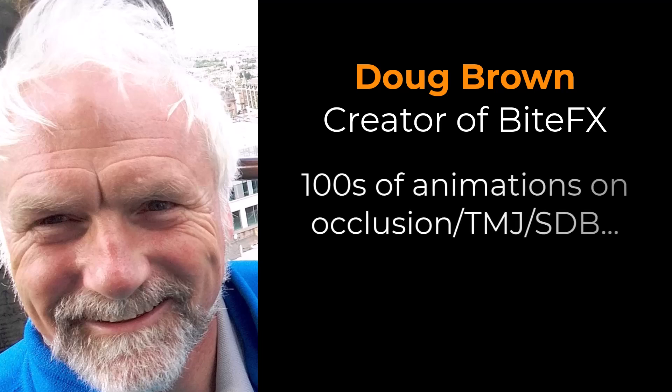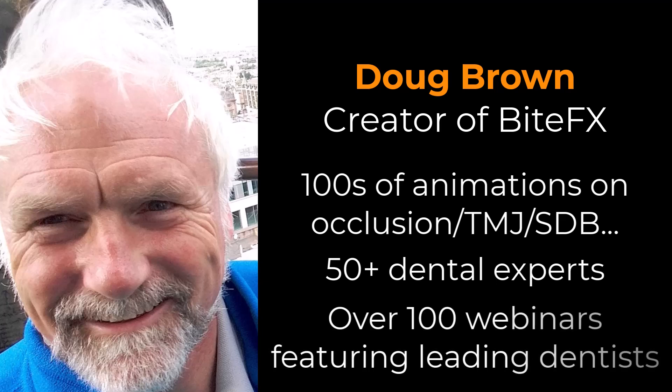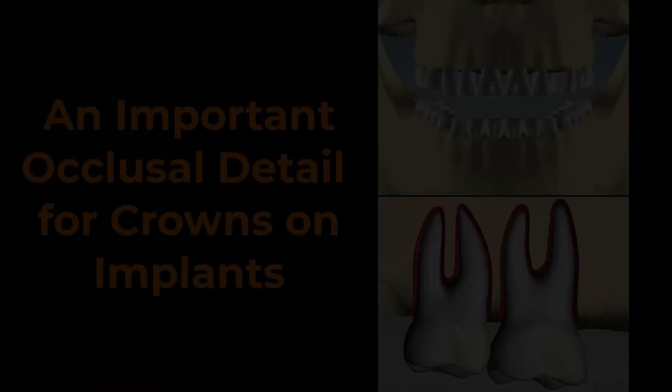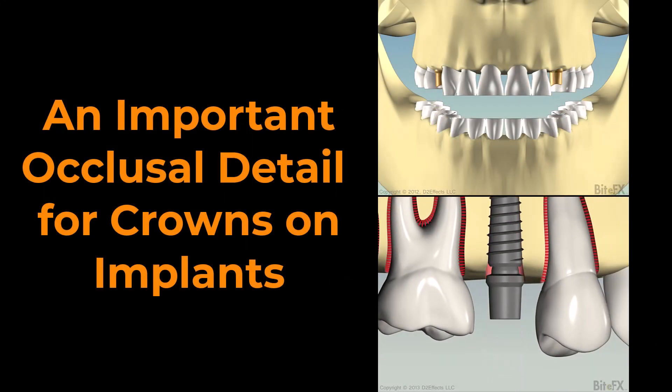Over the years we've produced hundreds of animations in collaboration with over 50 dental experts and broadcast over 100 webinars featuring leading dentists. We've amassed a tremendous amount of knowledge in the animations and webinar recordings, so we're sharing that knowledge with you in bite-sized chunks. In this video we'll give a quick explanation of why dentists need to give special attention to the occlusion of crowns placed on implants.